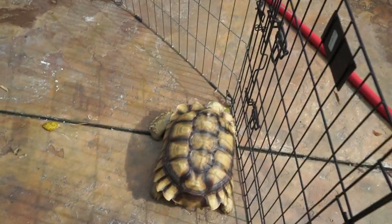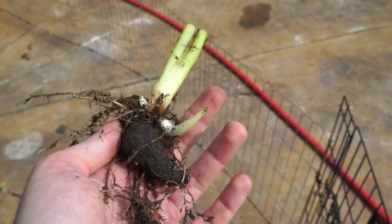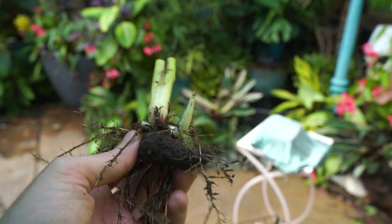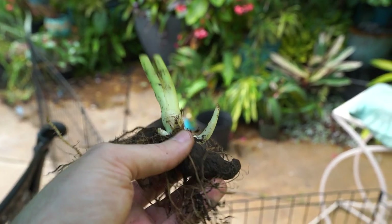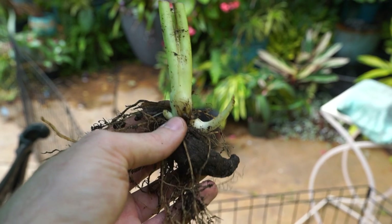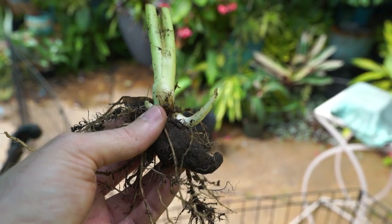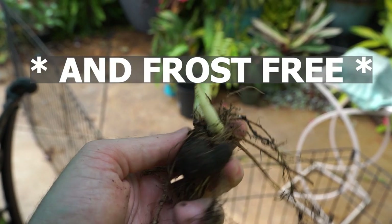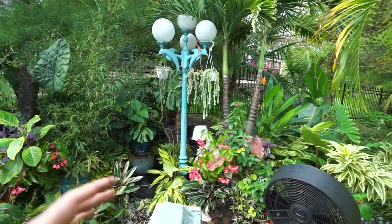In the storage process, things become more dependent on some variables — where you live and what the weather's like. But in general, what most people do — and what I usually do — is once those have cured, wrap them up in something: some sort of paper. If you still get newspaper that works wonderfully; I just use recycled paper from the bottom of my bird cages. Gently wrap them up, then put them in a milk crate or a file box and store that someplace cool, dark, and dry until it's time to get them started in a pot or planted back outside.